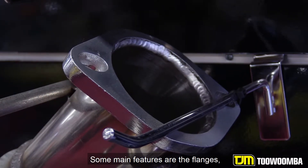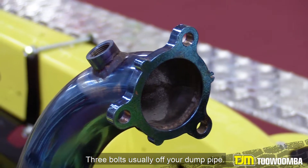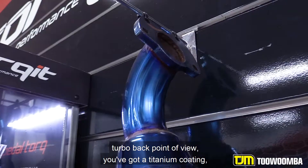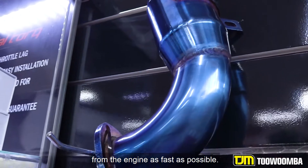The main features are the flanges — two bolt in some sections and three bolt in others. Three bolt is usually off your dump pipe. Speaking of the dump pipe, on a lot of systems from a turbo-back point of view, you've got a titanium coating, which helps to clear the heat away from the engine as fast as possible.